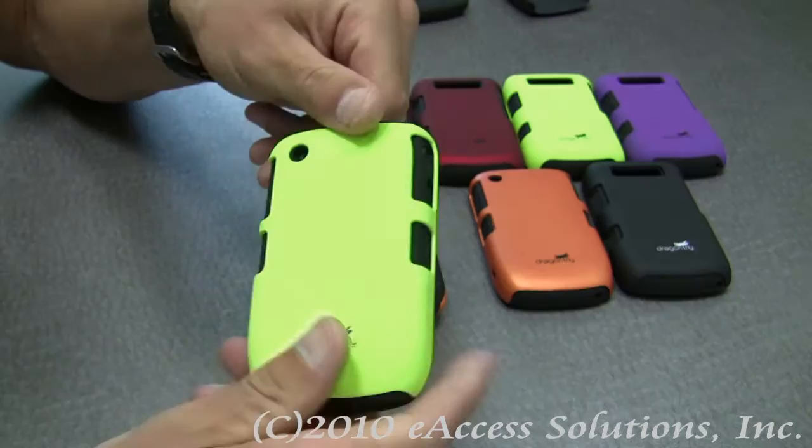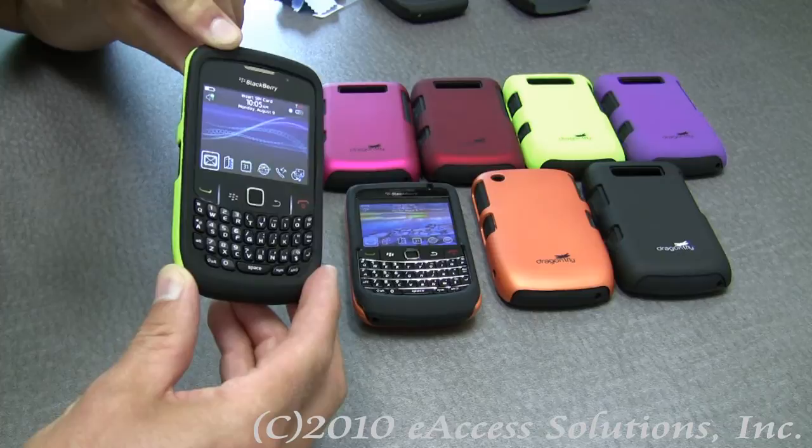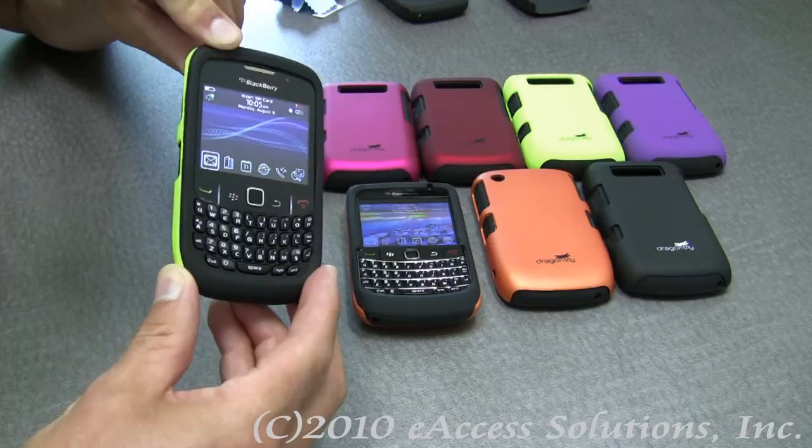These are great cases to protect your Blackberry Bold 9700 or your Blackberry Curve 8520 and 8530. This has been a quick video overview on the Dragonfly Tandem Blackberry case. This accessory can be purchased at www.wirelessbyeaccess.com and www.blackberriesource.com.